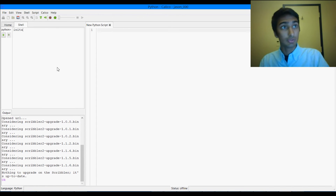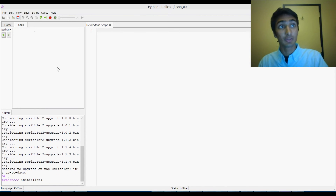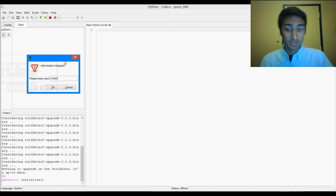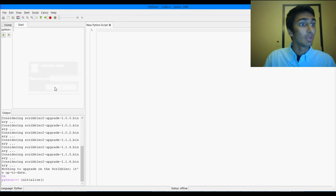Now we can try to initialize our scribbler by typing 'initialize()'. It's going to again ask for the port, and we can type in Comm6, then hit OK.